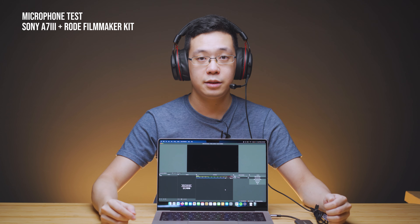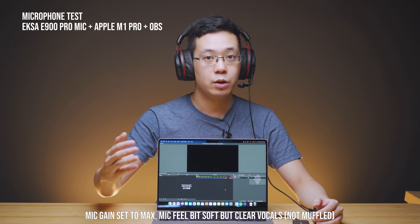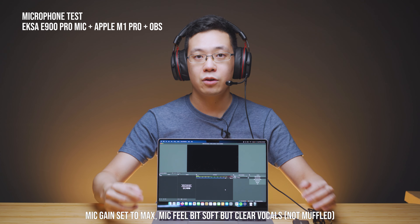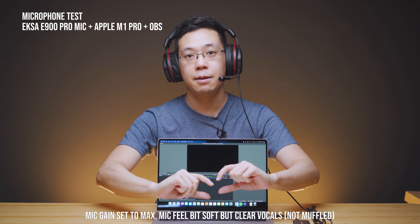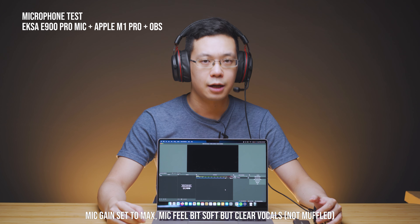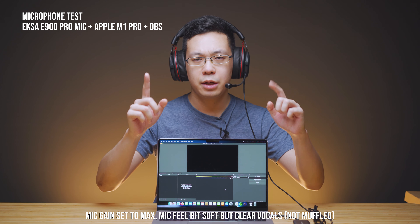On to the audio test. Currently what you're listening to is my Rode Filmmaker Kit recording into my A7 III camera — that audio is amazing. Now switching to the headphone's microphone: recording via OBS Studio on Apple M1 at uncompressed audio with the Type-C cable and a dongle attached to the MacBook. Testing 1, 2, 3. Pink fluffy unicorns dancing on rainbows. She sells seashells on a seashore. If you're unsure how the audio sounds, I'll leave notes at the bottom of the video with my post-production impressions.